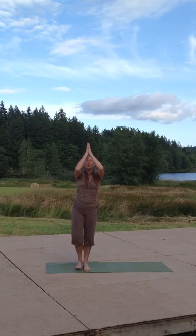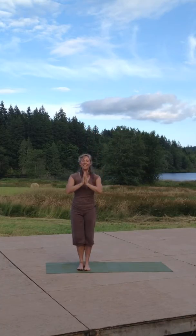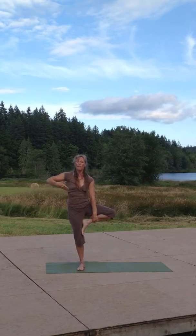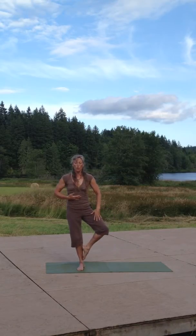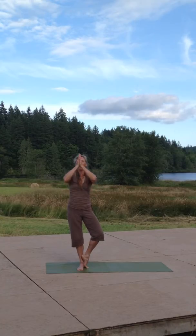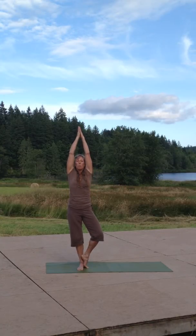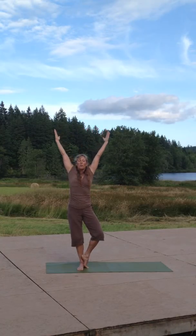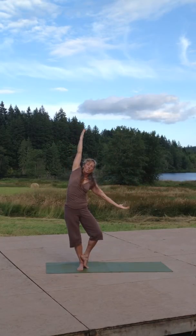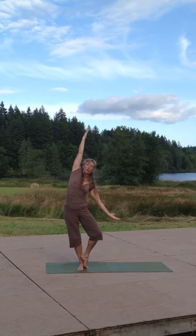Since we have to do both sides, we'll do the tree pose again. Maybe your leg does not go all the way up. Maybe you need to place your leg just above your knee, maybe just below the knee, or you feel more comfortable with your foot on the floor for better balance. We bring the hands together, reach our branches upward and out. Maybe we want to catch the wind again, and we explore what it's like to be a tree for a few moments.